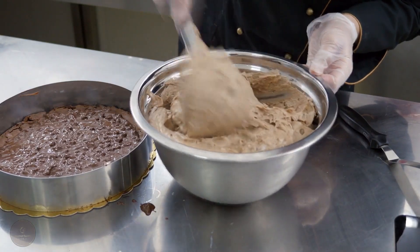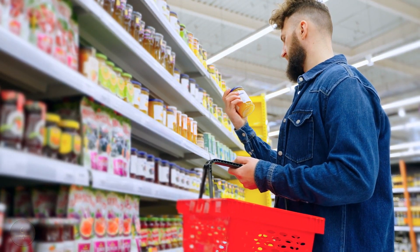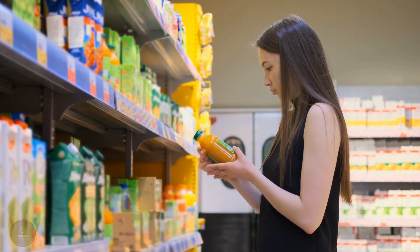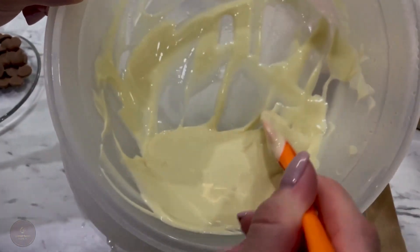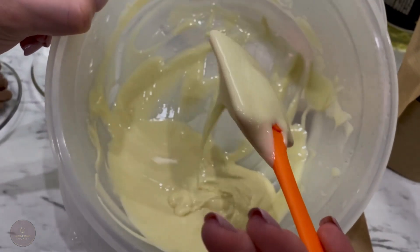Regarding the almond paste, you can typically find it in the supermarket's baking section. It ought to be gentle. In the past, I've purchased almond paste that was extremely hard and it ruined my recipes. It only takes a few simple ingredients and a short amount of time to make an almond paste at home, so let's start with our almond paste first.